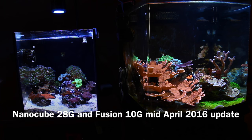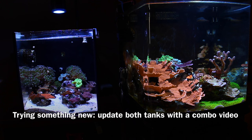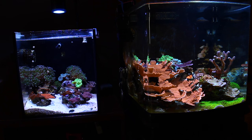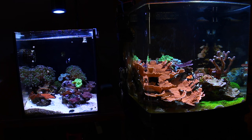Here's a video of my NanoCube 28 Gallon and Fusion 10 Gallon mid-April 2016 update. I'm going to do something new this time — a combo update video for both tanks. The tanks are right next to each other, so I might as well do both videos at once and see how it works out.